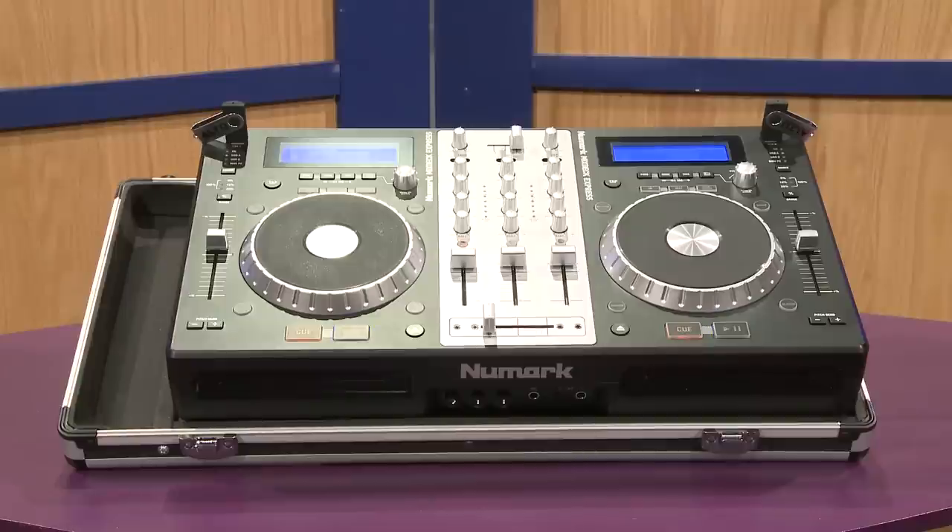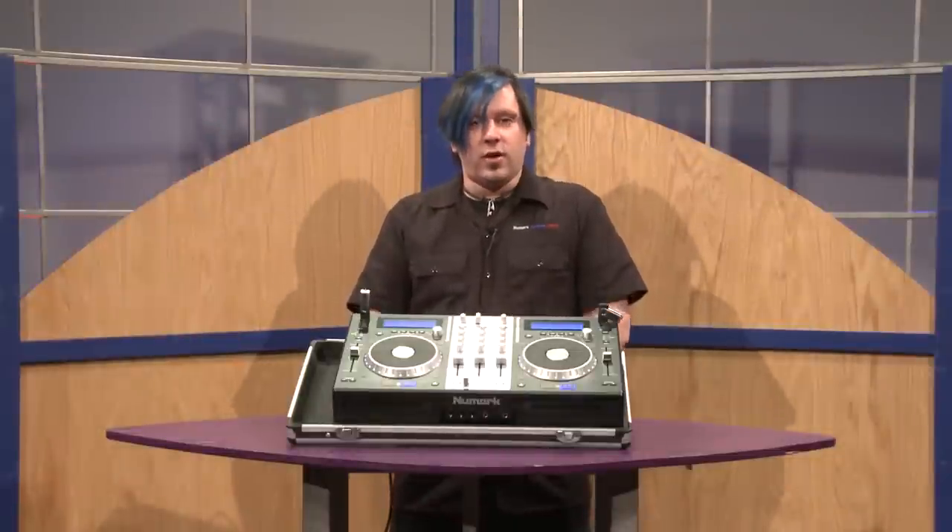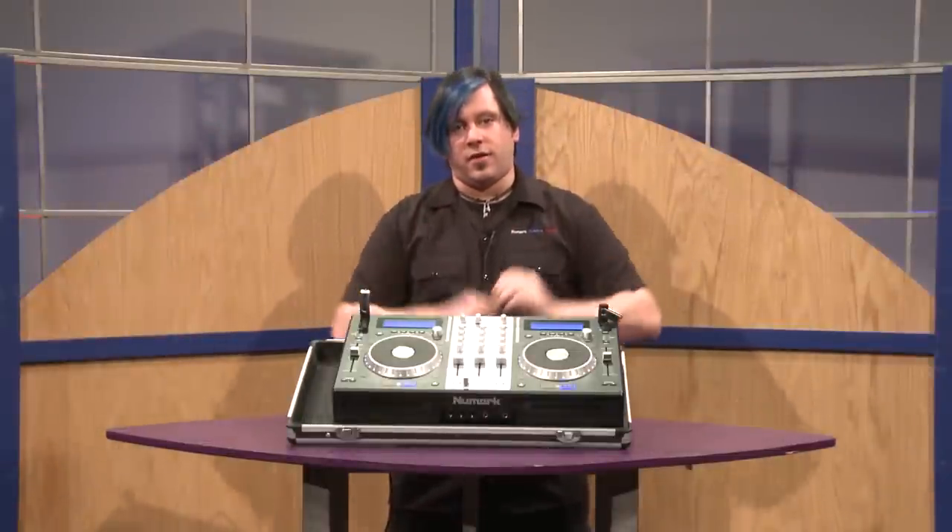Additionally, Numark offers a custom road case — you can see this is what the unit is set on here — that you can put your Mix Deck Express into for transport. It also doubles as a performance platform, where the unit will sit right on top of the cover.